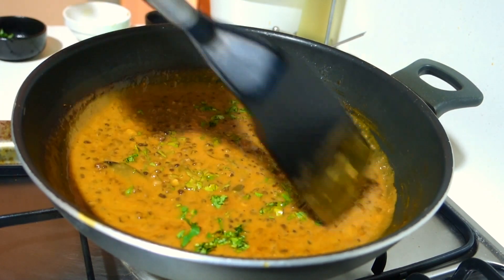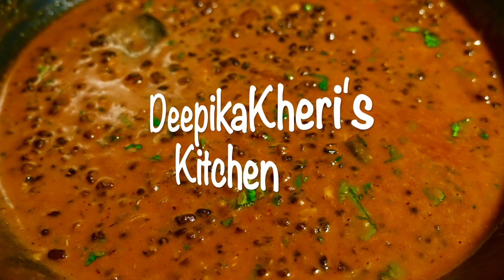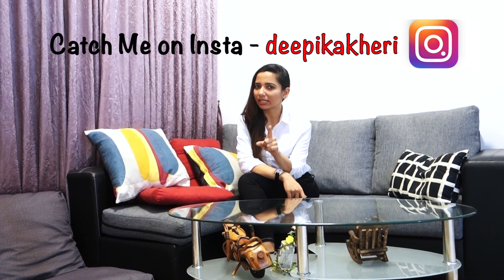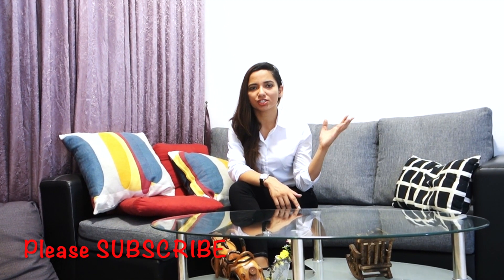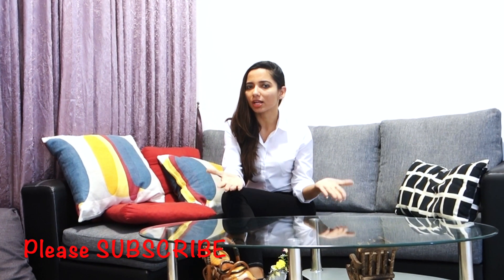The dal makhani is ready. I really hope you will enjoy this recipe. Please make this recipe and tell us your feedback. Don't forget to like the video, comment, and subscribe so you get all the notifications for my new videos. We will see you in the next episode with another wonderful recipe. Bye!